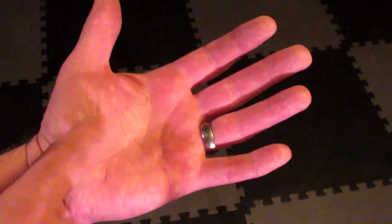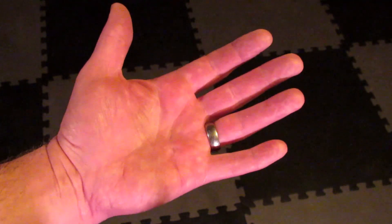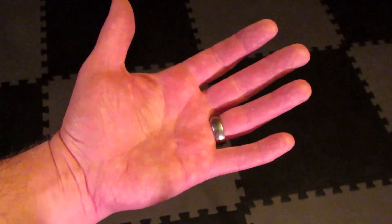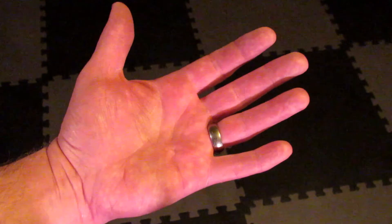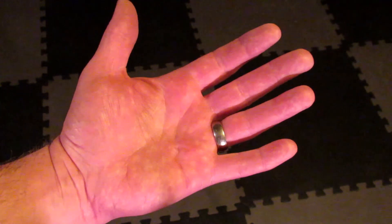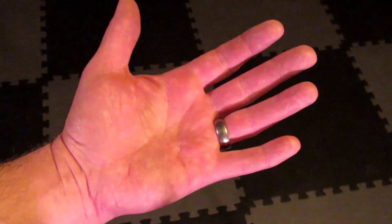After about 30 seconds, stop tracing. Keep your palm out and your eyes closed. Concentrate on the sensation left over from the stimulation of tracing the circle. This is the energetic awareness needed to activate chakras and raise Kundalini energy.